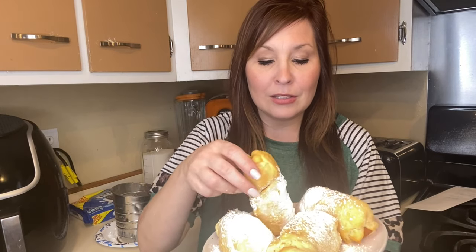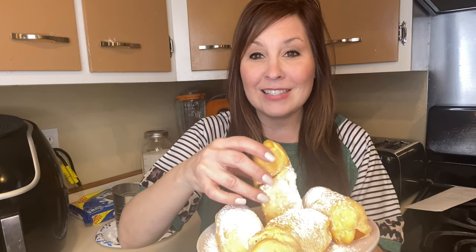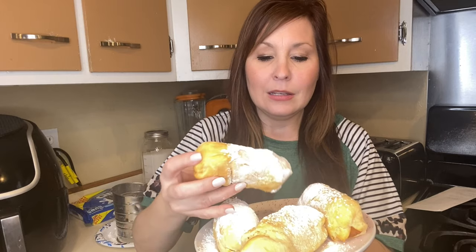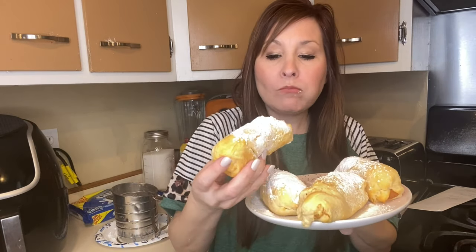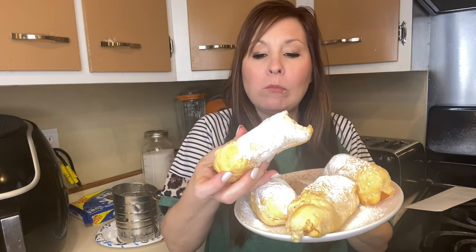My twinkies are done. My kids are also going to try these. You could top them with nutella and some sugar, or powdered sugar works great too. These are pretty good! I think I like the oreos better though.